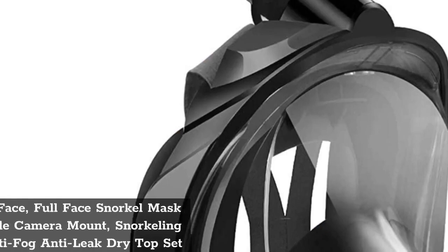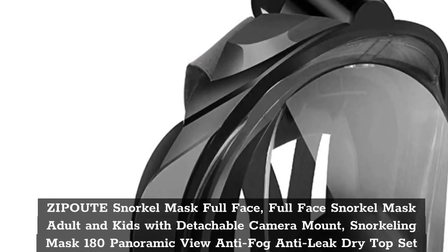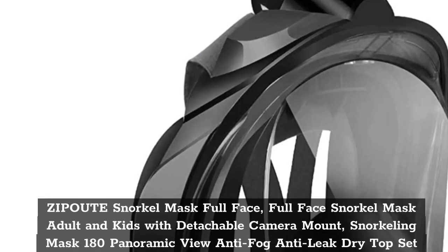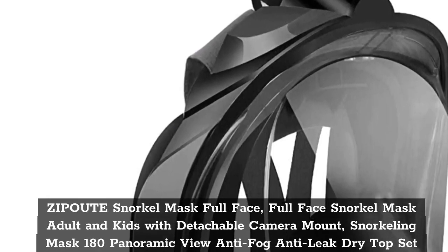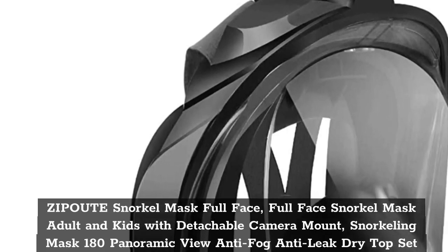Top 1. Ziput Snorkel Mask Full Face — Full Face Snorkel Mask for Adults and Kids with Detachable Camera Mount. Snorkeling Mask with 180 Panoramic View, Anti-Fog, Anti-Leak Dry Top Set with Adjustable Straps.